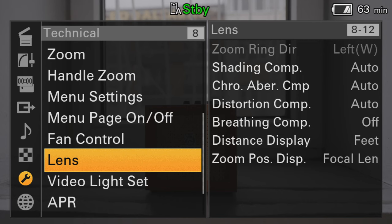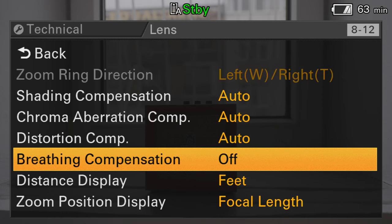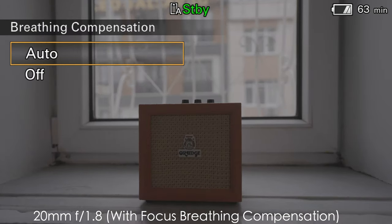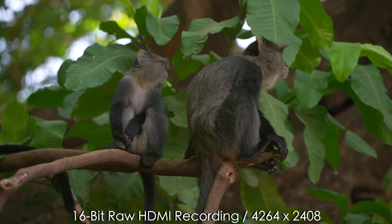The way focus breathing compensation works is it takes about a 10% crop on your image and eliminates focus breathing. For example, the 50mm f1.2 — I've used it for photos before and would love to use it for video, but the focus breathing issue was very problematic. This is an example of a lens that maybe wouldn't be great for video before, but now it's totally usable on the FX6.